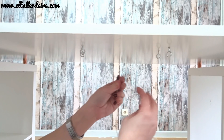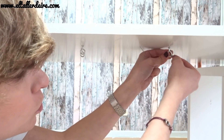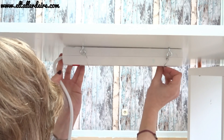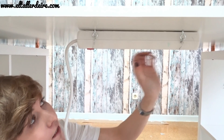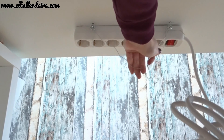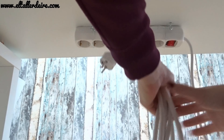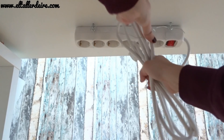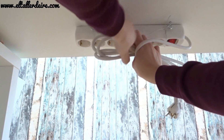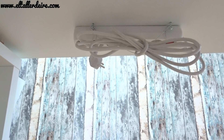Lo que voy a hacer ahora es simplemente con un alambre engancharlo bien al ganchito que acabamos de poner. Como no va a ir mucho peso, tampoco hace falta que vaya muy fijo. Pues como veis, tenéis aquí la regleta fija, pero podéis sacarla cuando queráis. Cuando no queramos enchufar el cable, simplemente podemos poner un alambre de una anilla a otra anilla en el otro sentido, enrollamos un poquito el cable y lo ponemos encima de ese alambre y lo giramos. Y así nos quedará recogido.